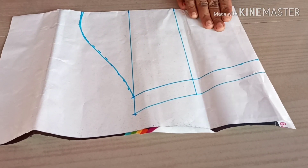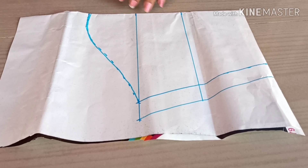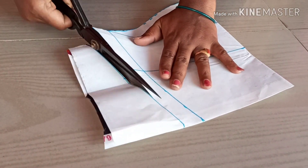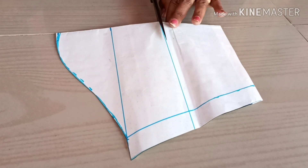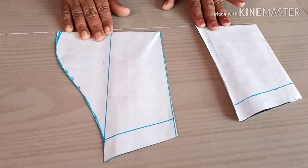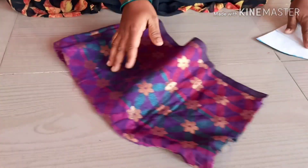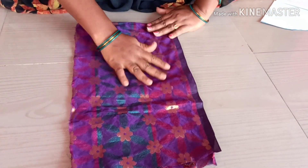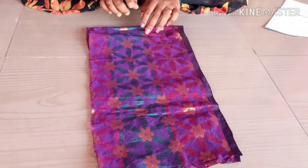I will mark the belt in 5 inches in the next circle, then 4 inches, then 5 inches again. I will fold the belt in my hand, fold it in two hands and fold it four times.